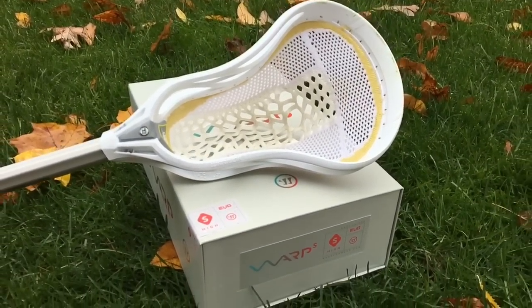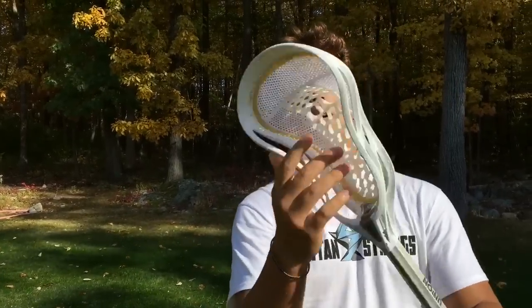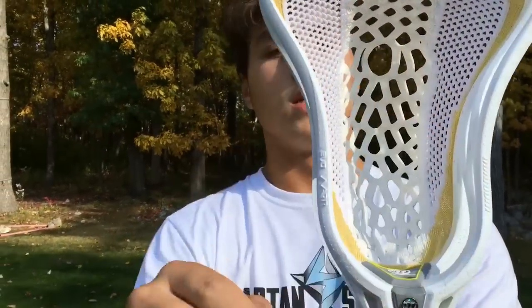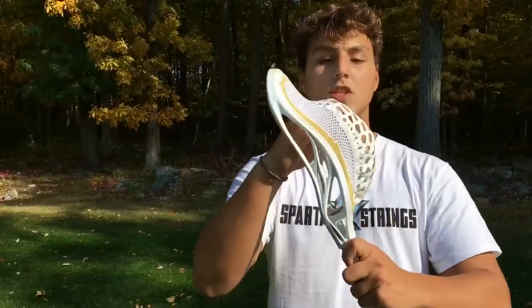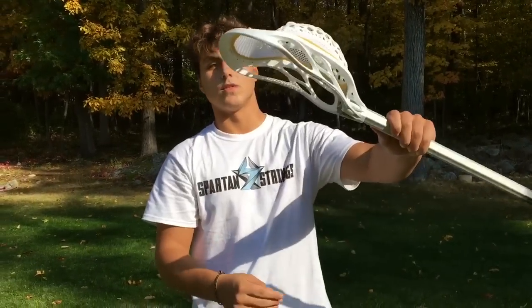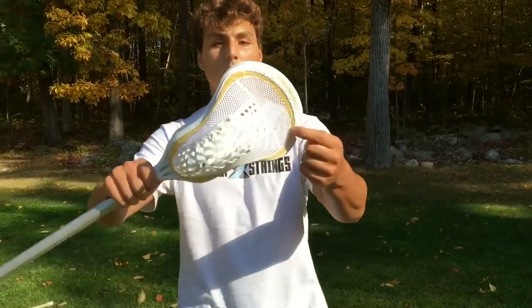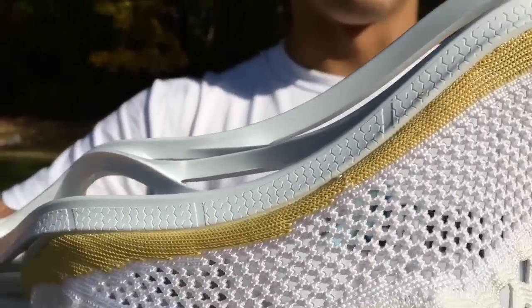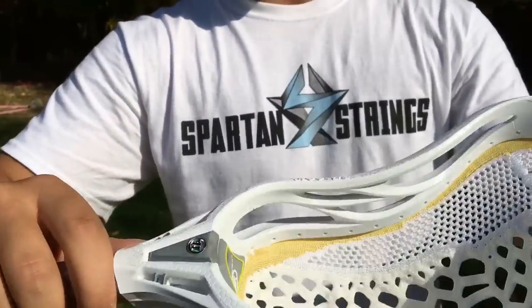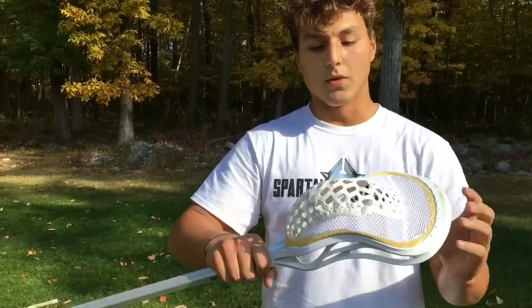The soft pocket gives you a nice feel when you're cradling, and as you're about to shoot you can feel the ball move up higher into that pocket. They designed it with a bigger hole, shifted higher rather than the normal Warp where it's in the center or lower, so the ball sits up there. Every time you throw with a Warp head you usually feel it click off the top of the plastic, since it bounces off that big spot as the Kevlar sides connect it — there are no strings, it's all one piece. The only difference with the S and the normal Warps is the softness of the material.